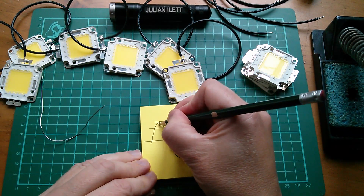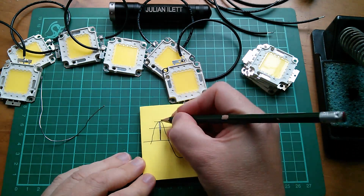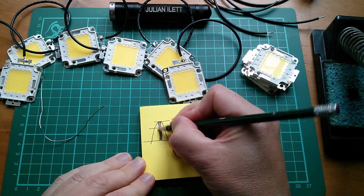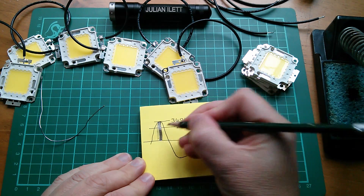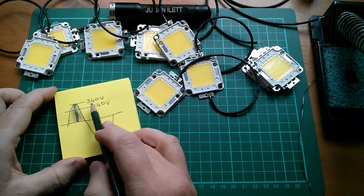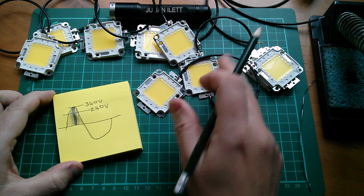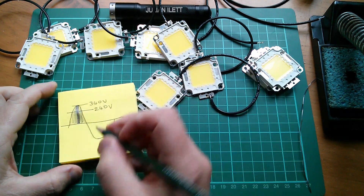Right in the middle of the half cycle the LEDs are going to be bright. But that 340 volts drops down fairly rapidly, so in the sections either side they're not going to be as bright — they're going to be much more dim. So they're only going to be bright for this narrow section in the middle of the half cycle. Below 240 volts — that's 24 volts each — these things aren't going to light at all, so they're going to be off either side of these two lines.